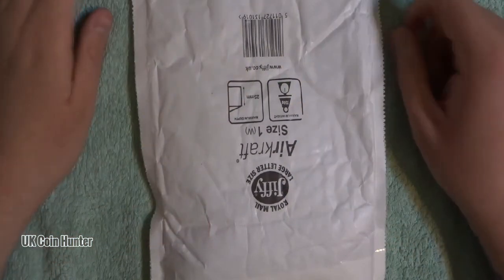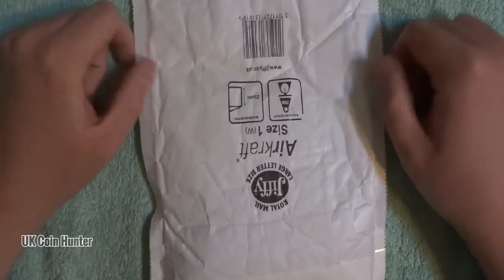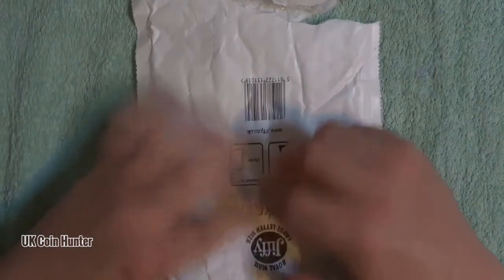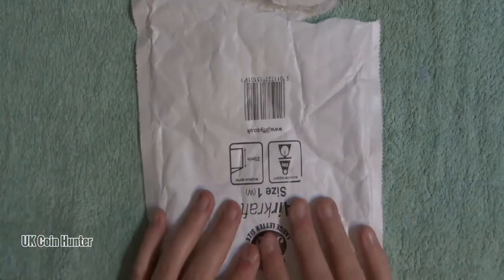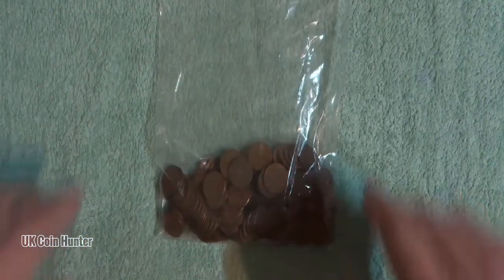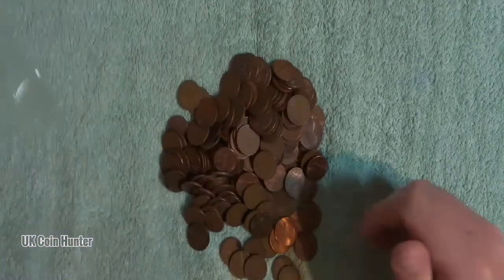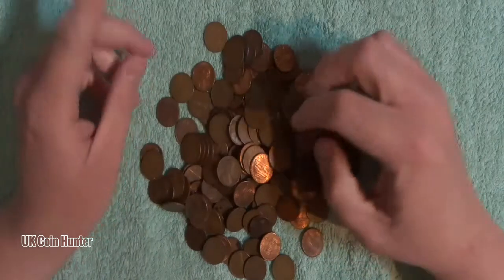Hey, what's up guys, I have an unboxing to do — well, an unpacking. I've already ripped it across the top. It's an eBay purchase of some coins, a lot of coins. Let's get them open. What could they be? They are a type of penny, but you can't guess what type of penny it is. It's gonna be obvious — they're American.